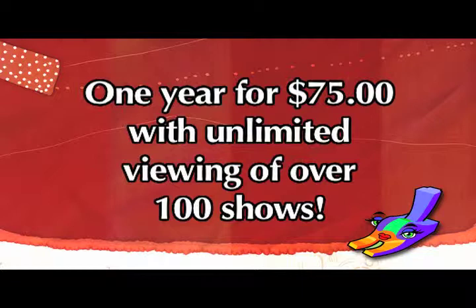See the live demonstrations of sewing techniques, or access over 100 sewing shows for one year with unlimited viewing for just $75. Learn from the experts and enroll now at powersewing.com.